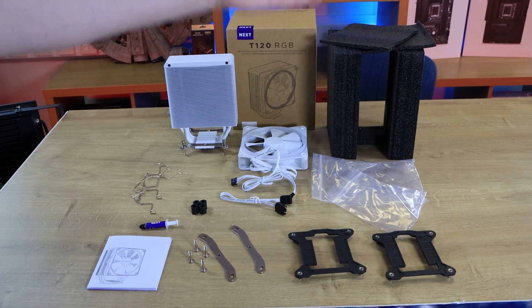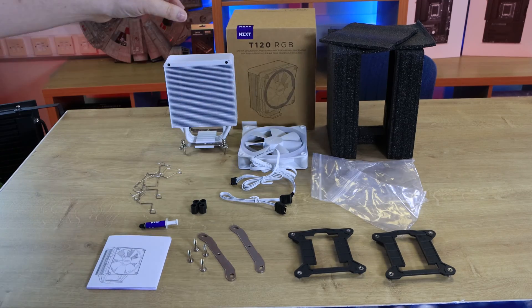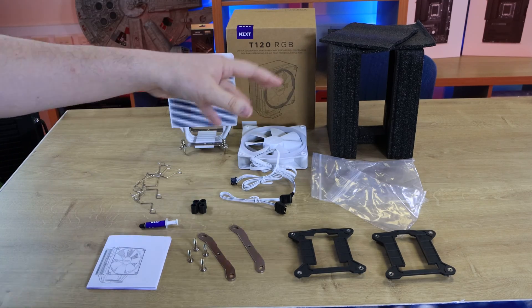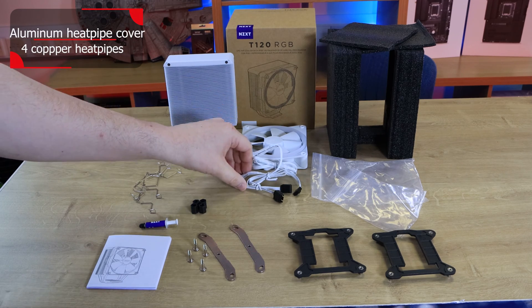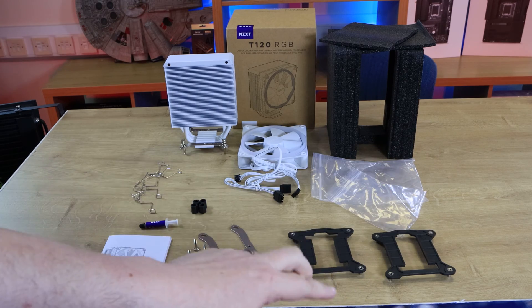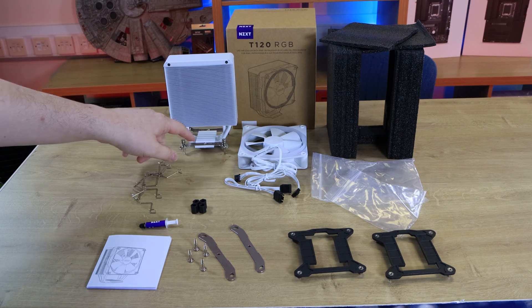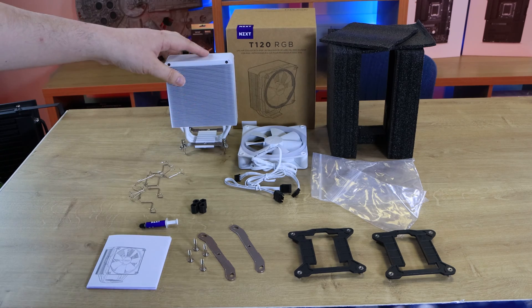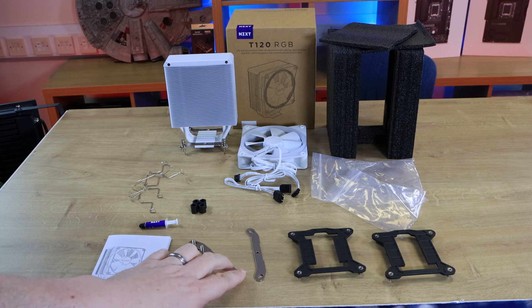Inside the box you've got a lot of non-reusable plastics and foams. You've got the heatsink and fan, which we'll take a closer look at in a few minutes. There's an extension slash adapter for the RGB cable on the cooler, and two mounting brackets that go on the back of your motherboard for Intel coolers. The cooler already has two mounting arms attached, one on either side.